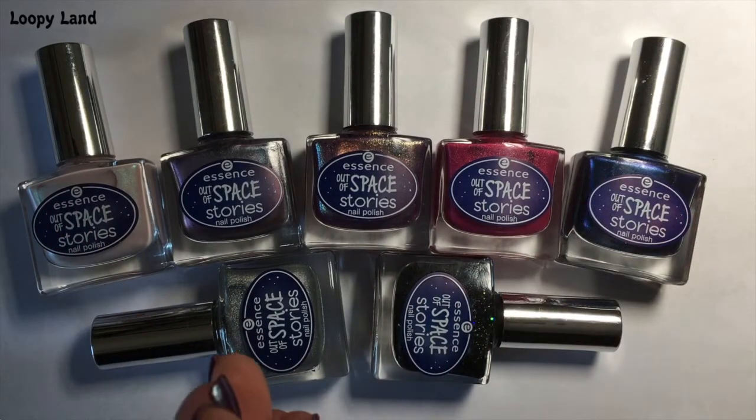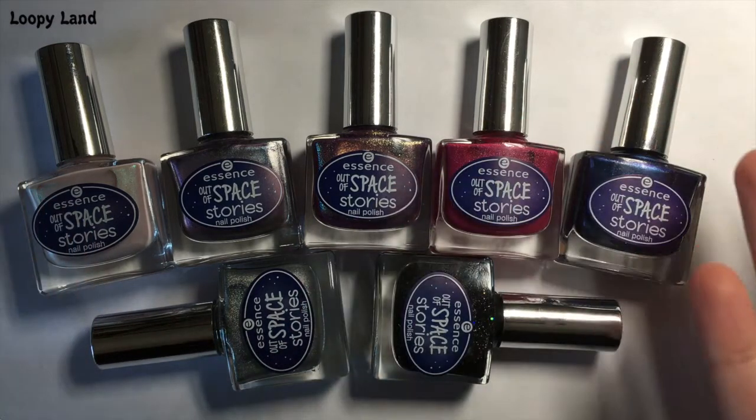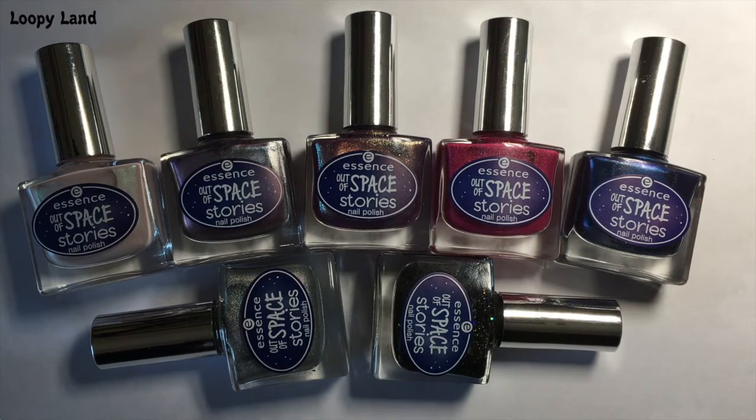Hello my fellow nail polish lovers and other curious critters. Today I'm going to show you the full collection of the Essence Out of Space Stories series. We'll go through each one individually and do a bit of live swatching, talk about each polish, and I'll also insert a photo or footage of full manis that I wore and tested out for you guys. So let's get going.